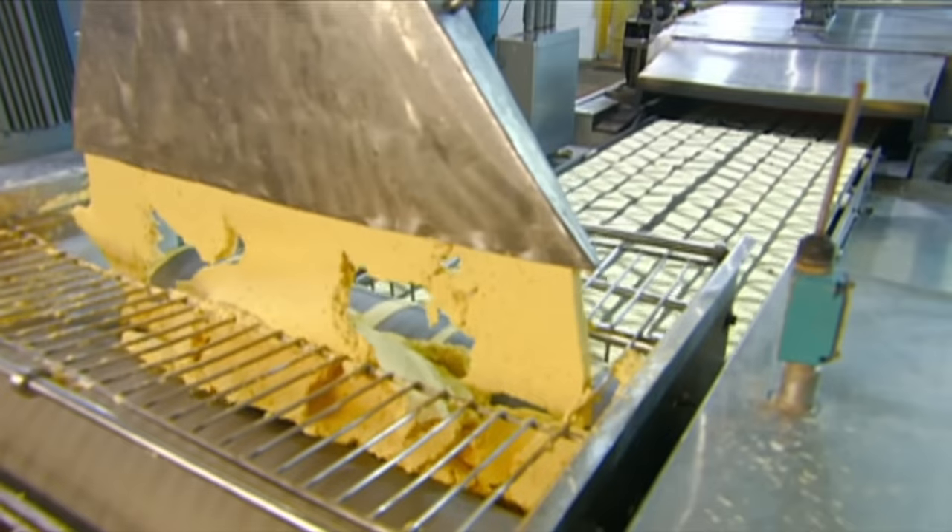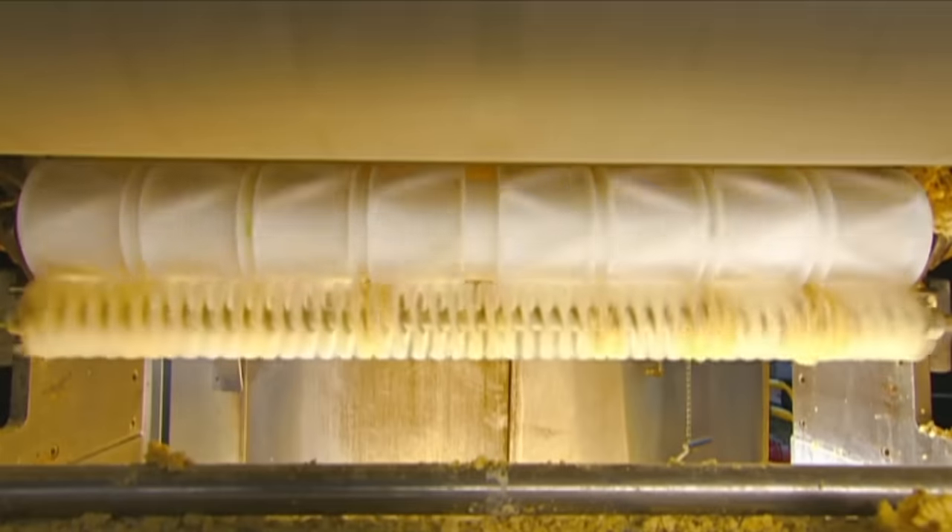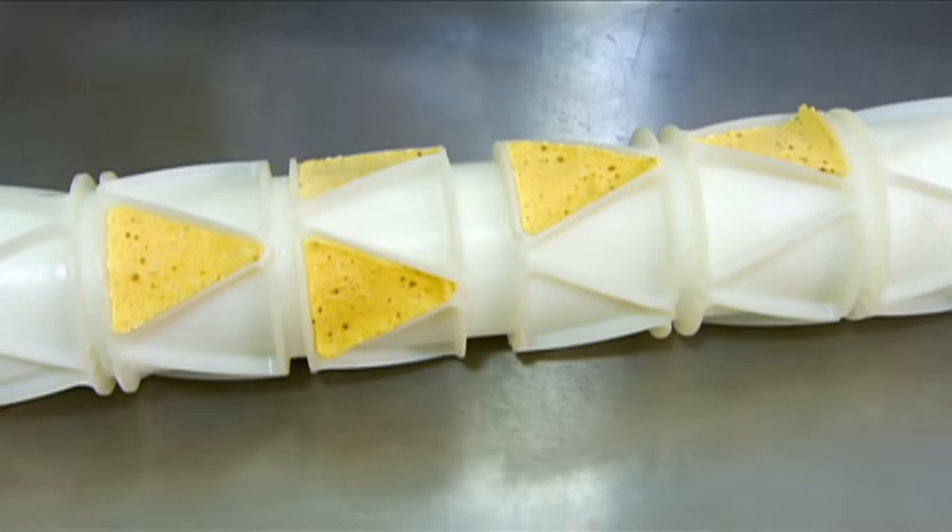The masa exits the mill through a narrow nozzle that shapes the dough into a thin sheet. The sheet then runs through rollers that have triangular dies on their surface.